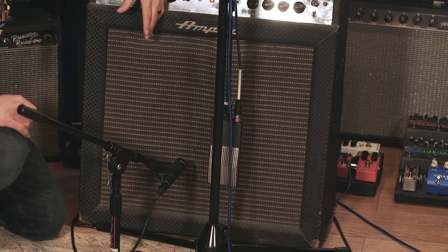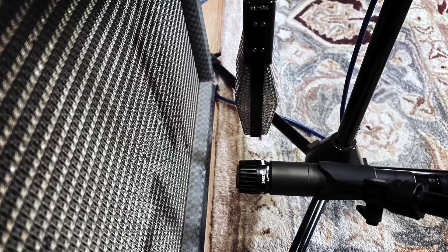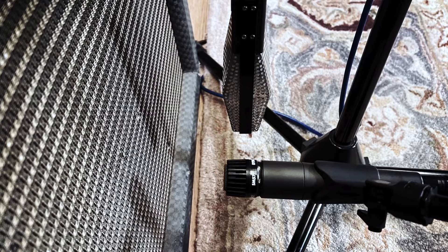In this example, we're going to move the SM57 from the center of the dust cap over to the center of the cone while leaving the ribbon mic in place.